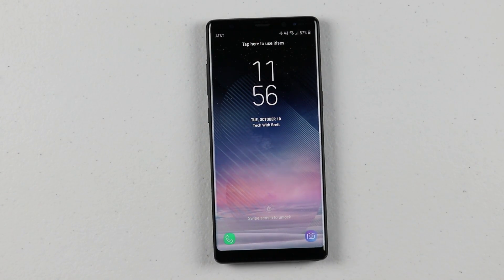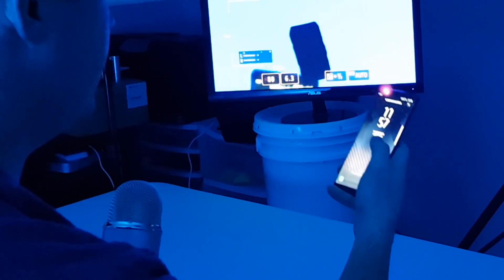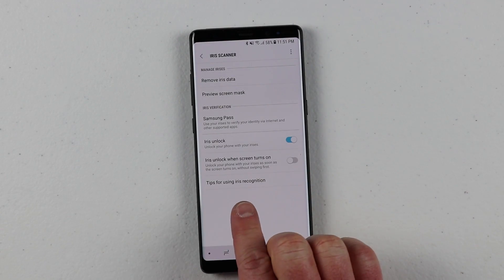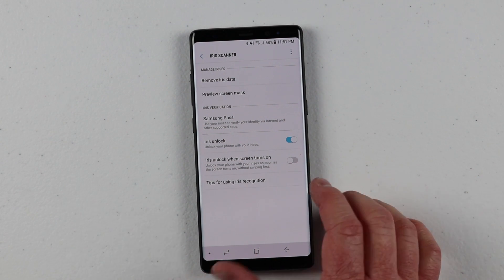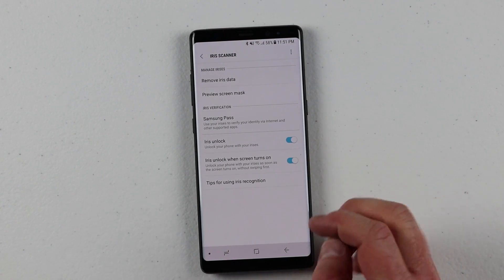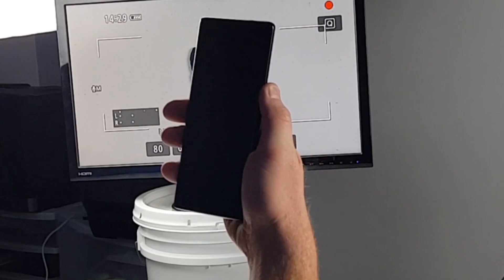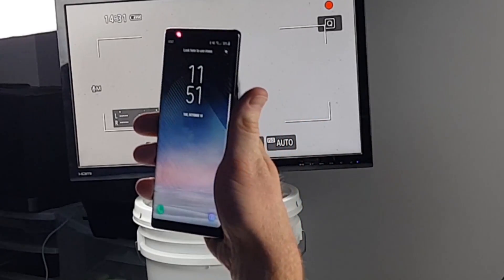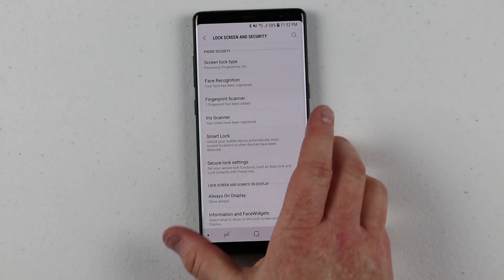A big question a lot of people have is: can you use the iris when it is dark? So let's test it out. It's pretty dark in here — I go in and boom, it unlocks with the iris. There's also a cool option called 'iris unlock when screen's turned on.' This means that instead of having to swipe and then turn on the iris, all you have to do is press the power button and it will begin scanning for the iris. Here I press the button and it's already looking for the iris — I don't even have to use the lock screen to get into my phone.